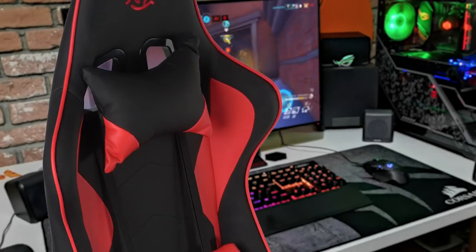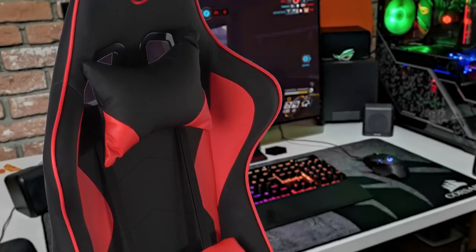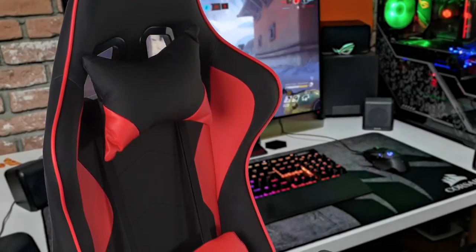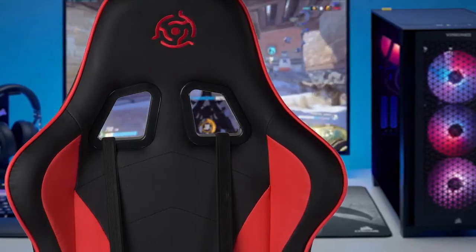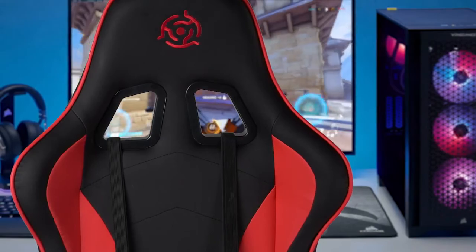Now, if you've ever gotten uncomfortable sitting in a gaming chair for an extended period of time, this may interest you. The solution may be in this new gaming chair from OnTarget Gaming, the sponsor of this video. OnTarget Gaming is a brand made by gamers for gamers, matching the traditional gaming chair design with high-end materials that are made to last, optimize comfort, and will keep you gaming comfortably for hours.